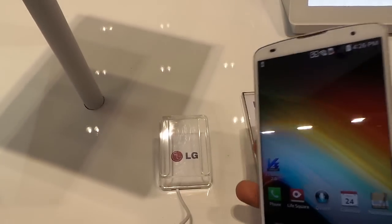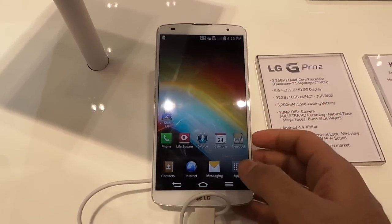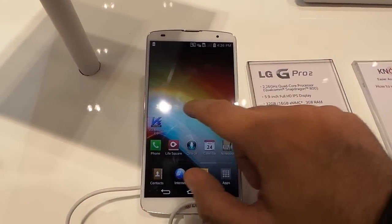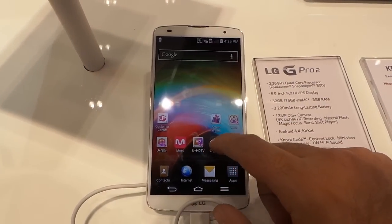LG G Pro 2. Okay, what are the special features on this? It's got a fingerprint sensor with a Snapdragon engine. And the screen size is 5.9 inch full HD IPS display.